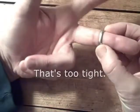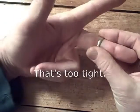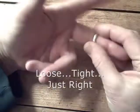If I put it on this finger, that's too tight. This is loose. This is tight.